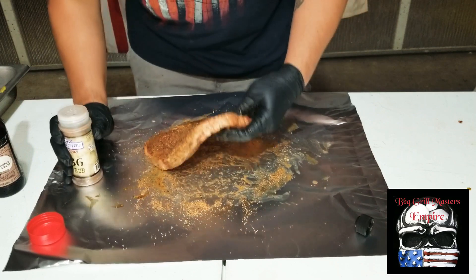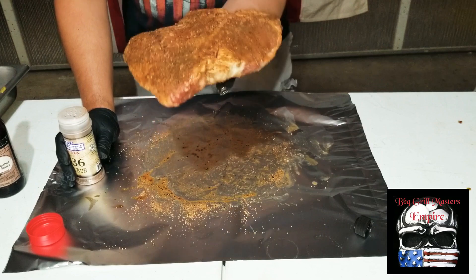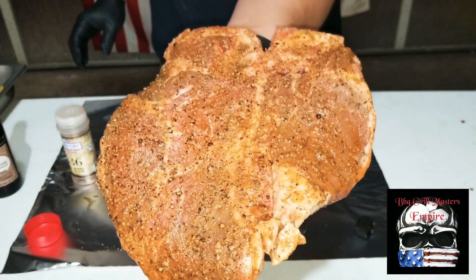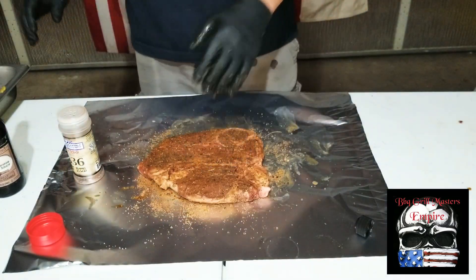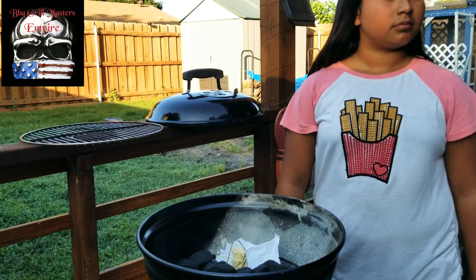Let me show you how it looks — man, it's looking so good. I haven't even eaten it yet and check that out, it's real beautiful right there. Let's go ahead and turn on the grill and get started.